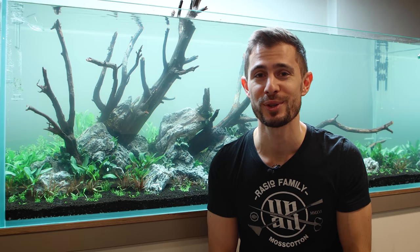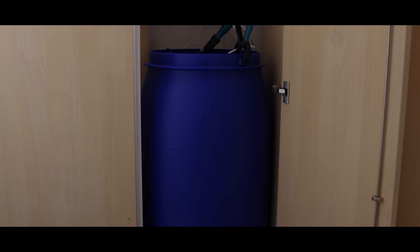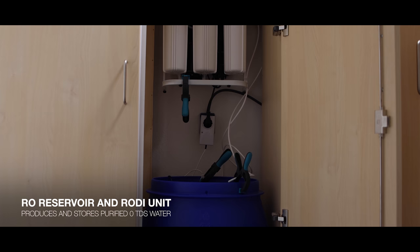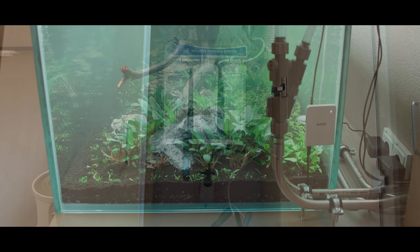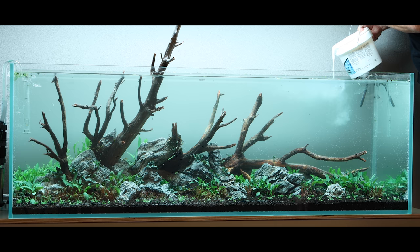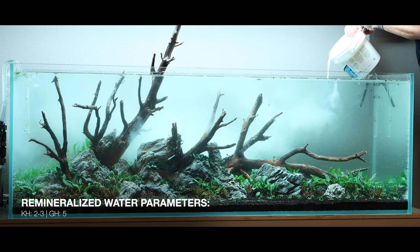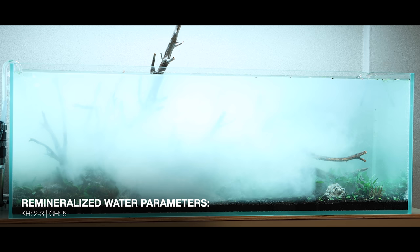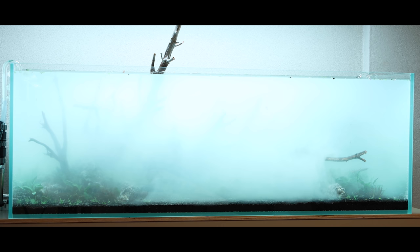The water used is reverse osmosis water. We have a really big RO unit in the room behind the aquarium and a large barrel where the water is prepared, then pumped through tubing into the aquarium. The water is set to ideal conditions with GBL minerals — I'm always aiming for a KH of 2 or 3 and a GH of around 5. These are my ideal values for plant growth as well as fish and shrimps that prefer soft water. At KH 2 or 3 you also have enough buffer capacity for the injected CO2 to keep the pH stable.